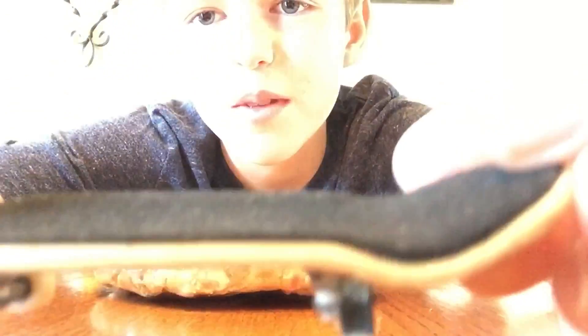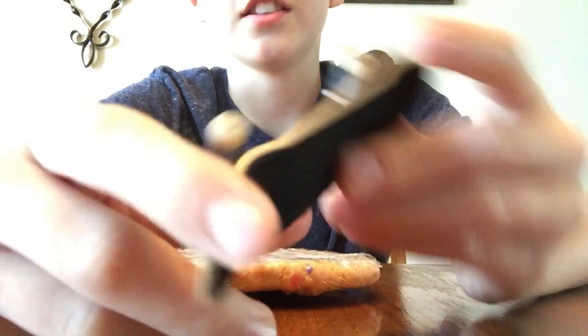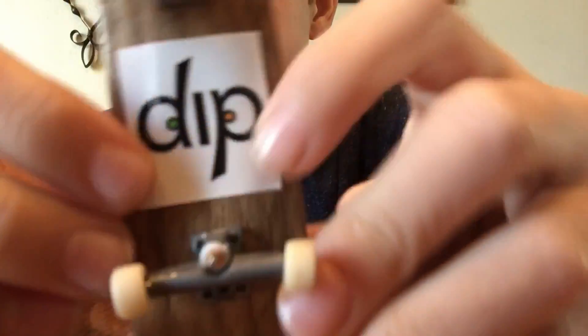Here's my fingerboard. So this sticker — my friend gave me — it's from Dipped, it's a fingerboard company. I don't sponsor them or anything, but you know, we're just going to get on with it.